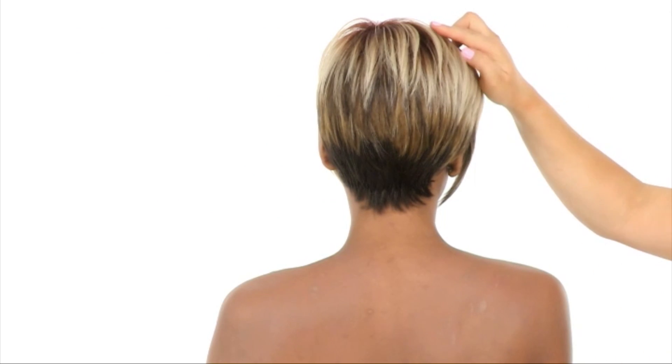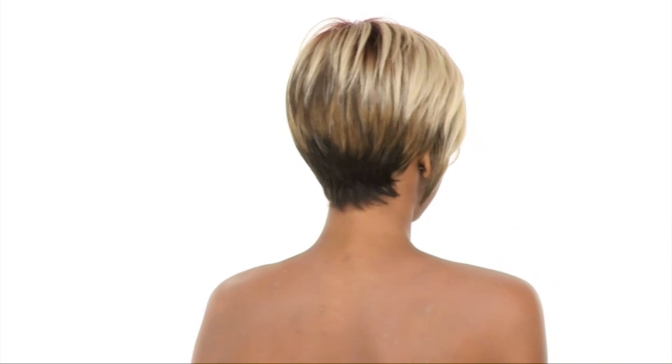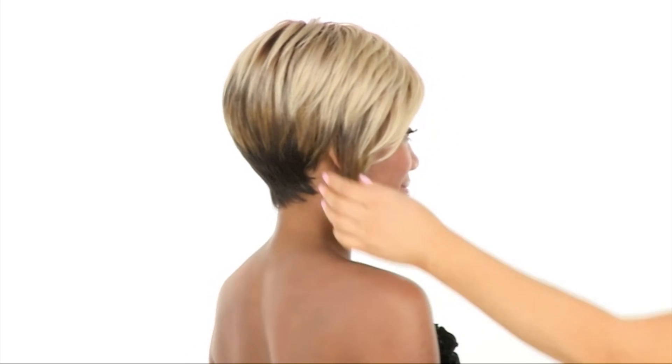The layers at the crown measure 4 inches and the neckline is shorter and tapered — it measures 1.5 inches. The longer side on the right gives you that soft asymmetry. You can trim it or even style it since it's heat friendly.